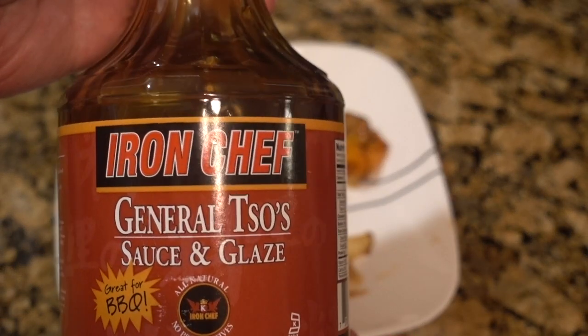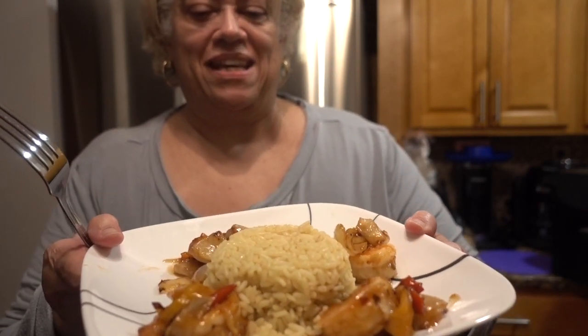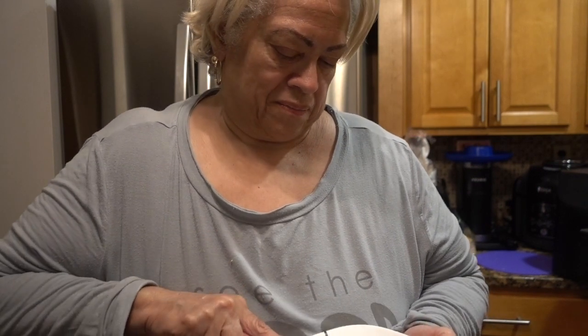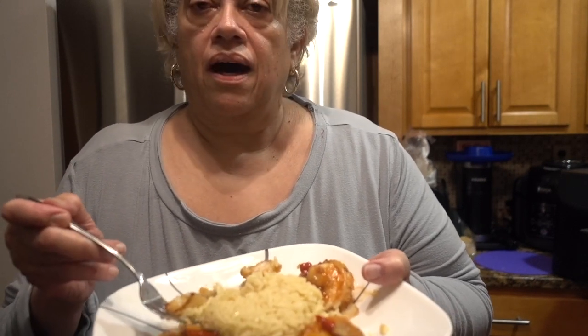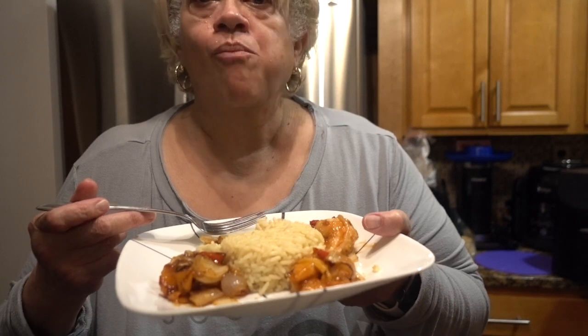This is the General Tso sauce and glaze — let's give it a taste. Yummy yummy! The shrimp is just right, and by the way I only cooked the shrimp for six minutes. I thought it was going to take longer, but it really didn't — I guess because the air fryer was all preheated. This sauce is good — if you keep on talking, the plate will be gone!